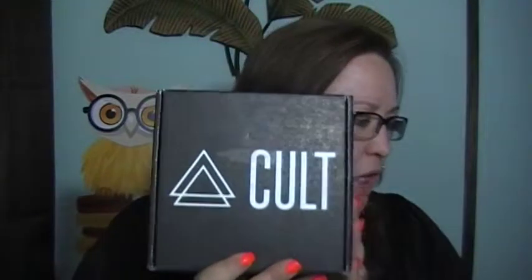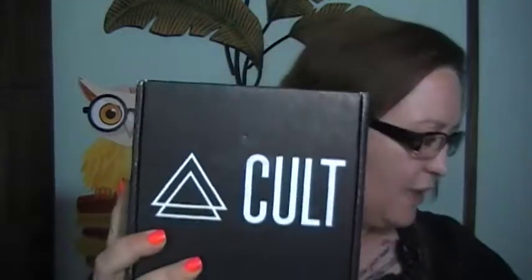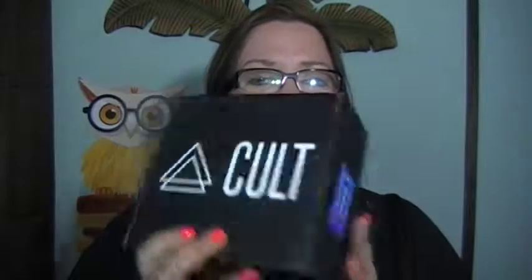Their little Black Box is a nail art subscription box where you receive one new kit a month. This month's box is called the 'Oh So Malibu' box, and it comes in a black box like this.